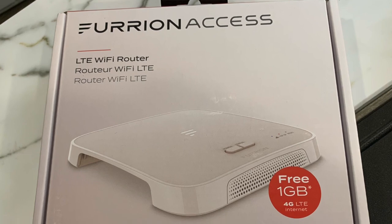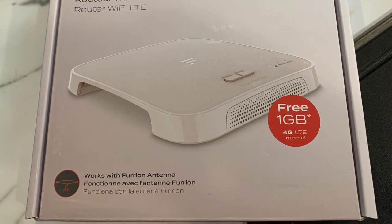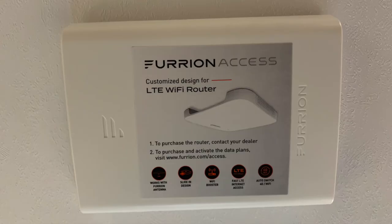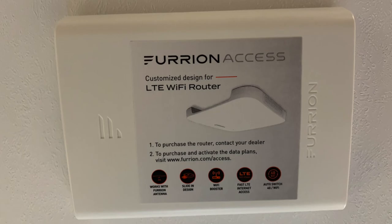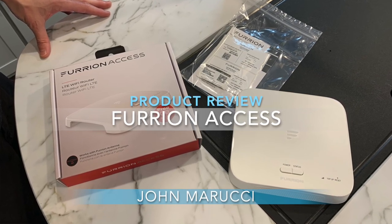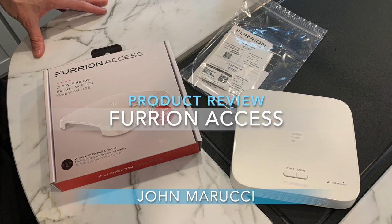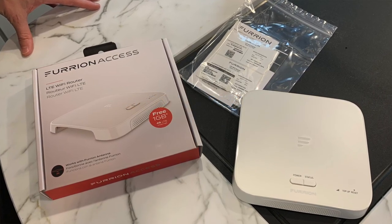The Furion Access LTE Wi-Fi Router allows you to create a local area Wi-Fi in your RV from existing cell signal or campground Wi-Fi. The unit has become more available and pre-wired on many new RVs. I have used this mobile router for well over a year with mixed results, and in this review we will cover the good and bad of the experience. I will also cover two benefits of this router that are less well known but add significant value.